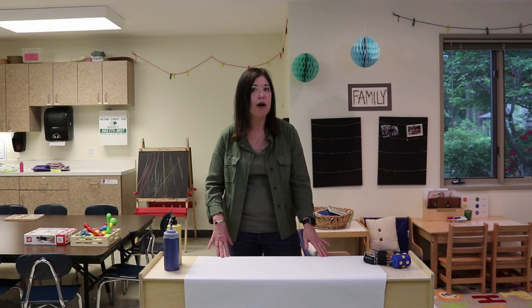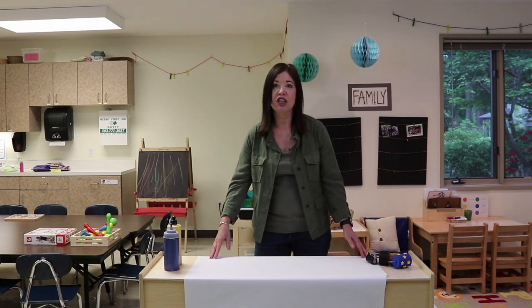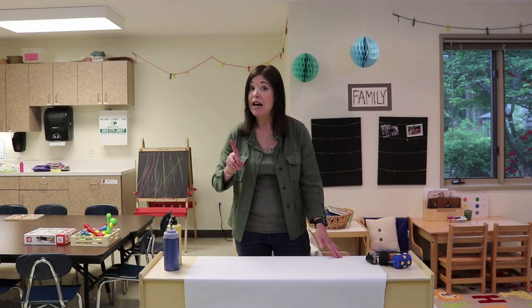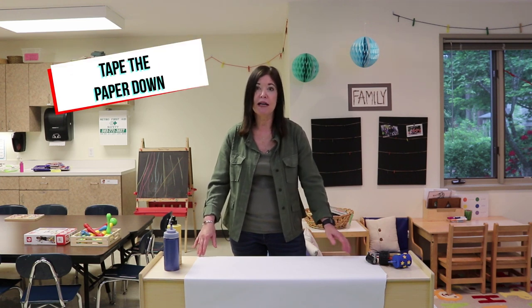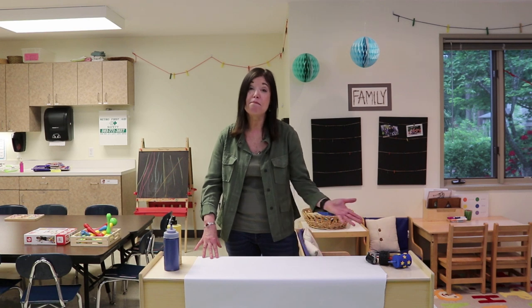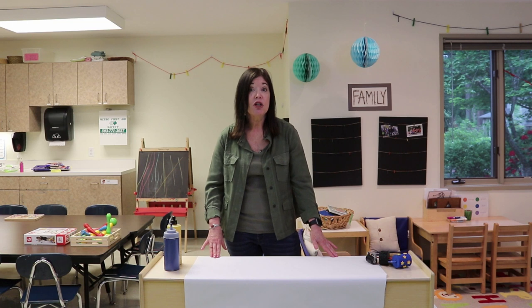So let me give you some tips on how to put together group art. The first thing is you want to have a big sheet of paper. A tip: make sure that you tape the paper down, because as the children are moving around, they're going to push that paper and it's going to slide and frustrate them, might even fall off the table. So tape your piece of paper down onto the table.